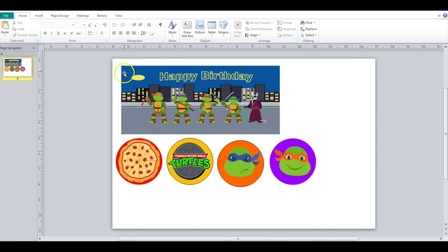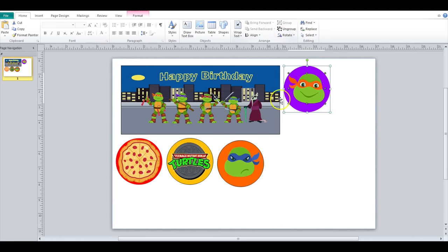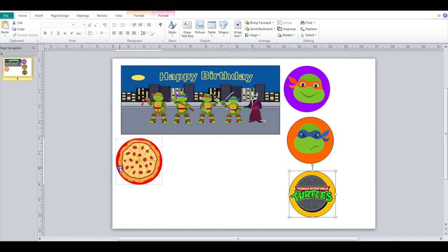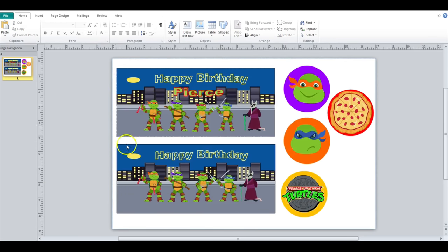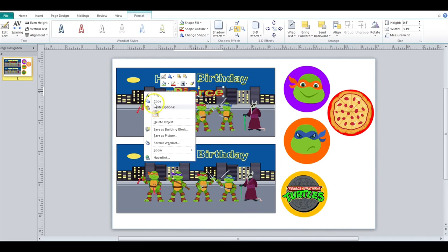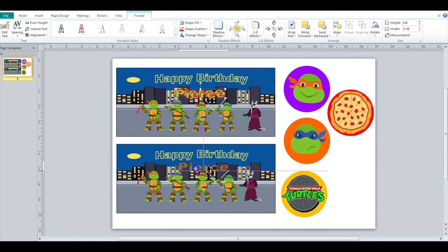So I'm going to make two of these. I went ahead and duplicated this image so I can make two because I only have two Pringle cans. Then I just added the name here and added to the format — I did a shape fill of green and an outline of red. So I'm just going to copy this, duplicate it, and put it down here.